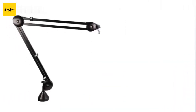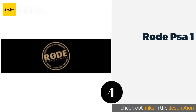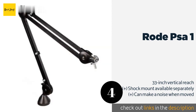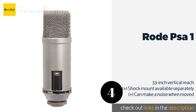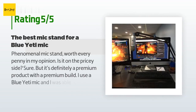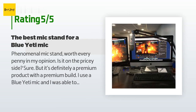The next product is the Rode PSA1. This studio boom arm gives you a full 360 degrees of rotation, as well as installation choices — it comes with a desk clamp and a desk insert. You'll also get Velcro cable wraps for keeping your cords tidy. This product is available on Amazon for $98, and 3,009 customers have reviewed this product, with an average rating of 4.4 stars.